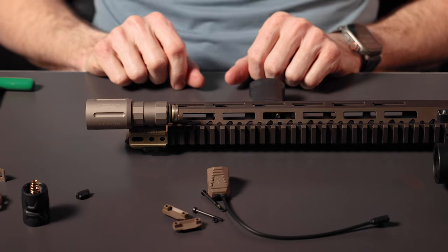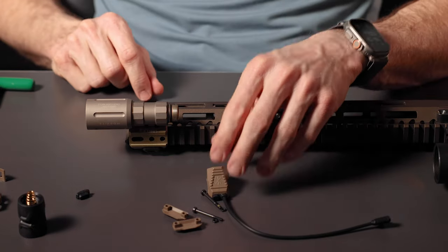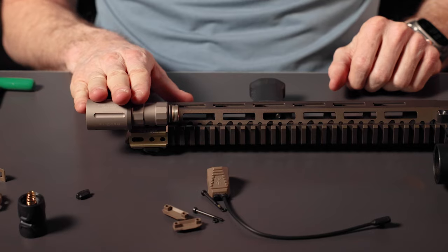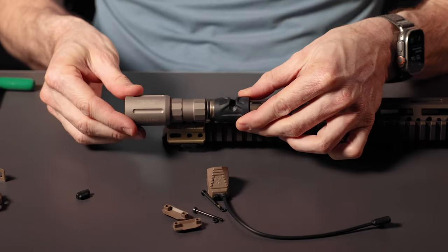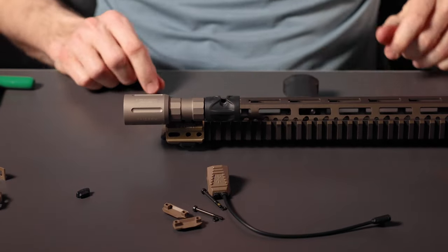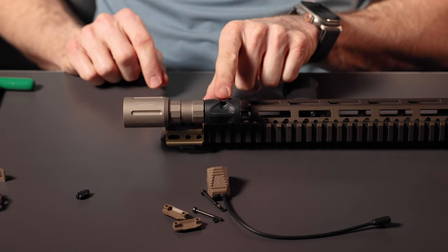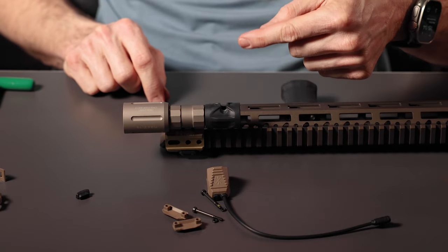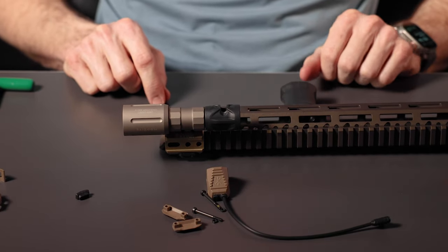Now we're going to install the gas cap and a Link Axon SL on a rifle. We already have our light installed here, so the first step is to take the gas cap and screw it on to the flashlight body. You'll notice that the Link connector is facing out, so we probably want to route our cable underneath the light to protect it.